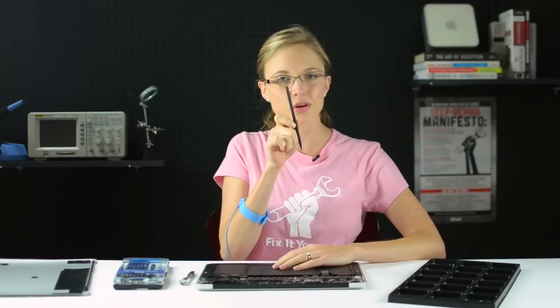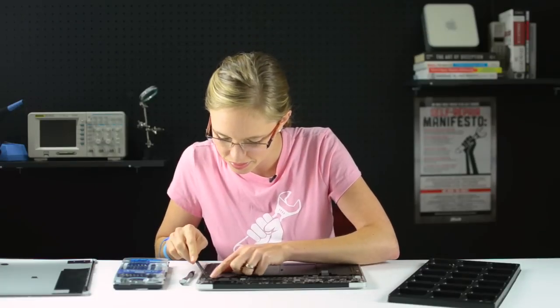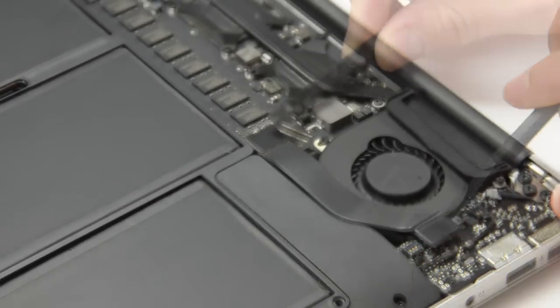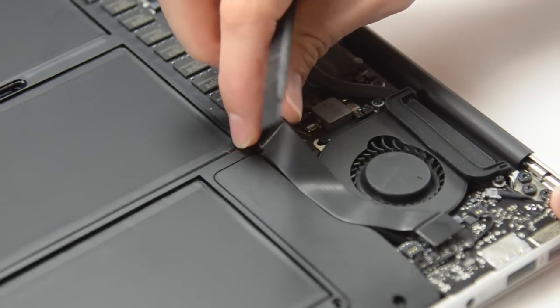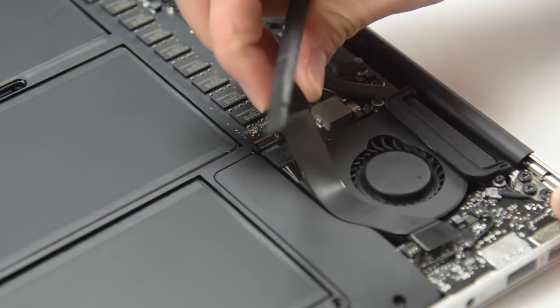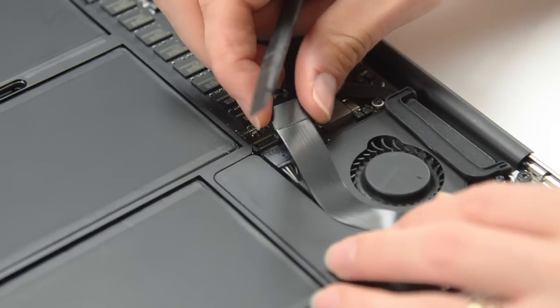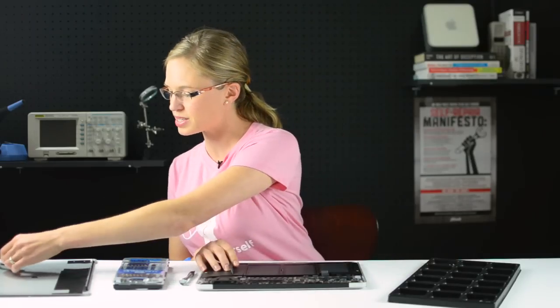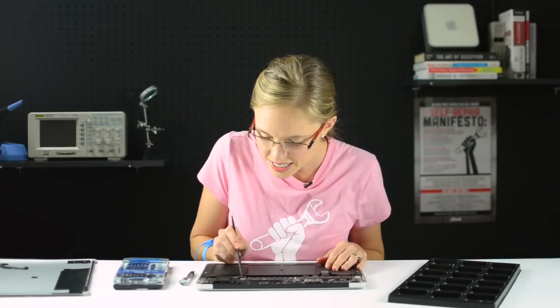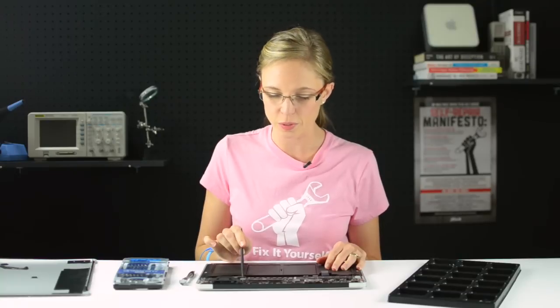Now that the battery is disconnected, I can disconnect the I/O board cable, and for that I'm going to use my spudger. Now that the I/O board cable is disconnected, we have access to the fan cable that's connected via this teeny tiny little ZIF socket. I'm going to use the pointy end of my spudger to flip up the flap on the ZIF socket and then pull that cable right out.